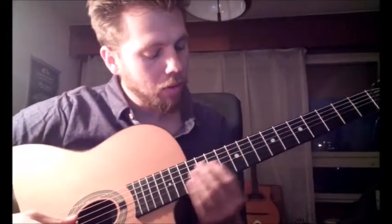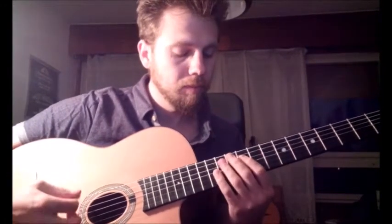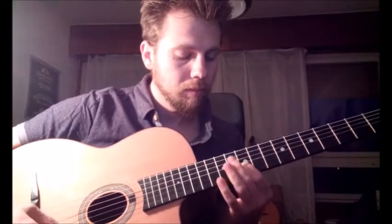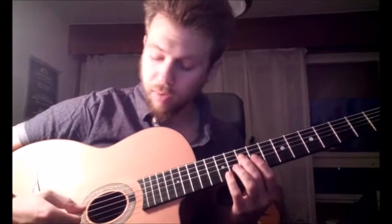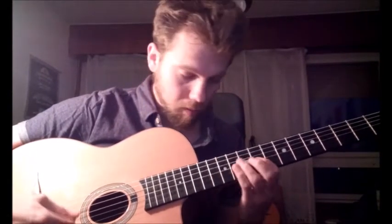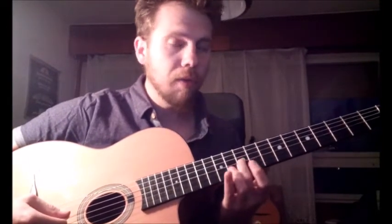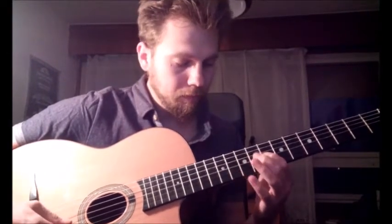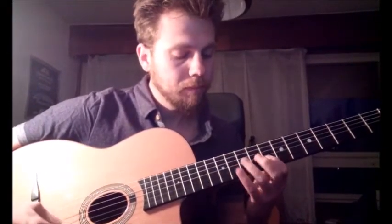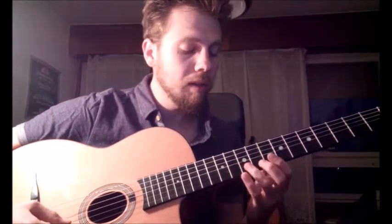So let's see what's going on here. In the first phrase we start with our pointer, then we repeat the same four notes but we start with our middle finger on the 10th fret of the 4th string. We stay with our middle finger on the 10th fret of the 3rd string and continue. There was a slide from 10 to 13.